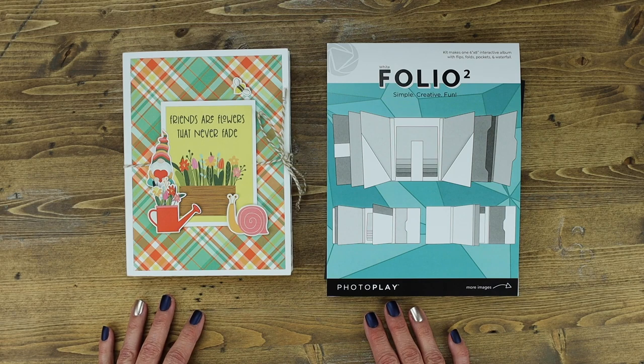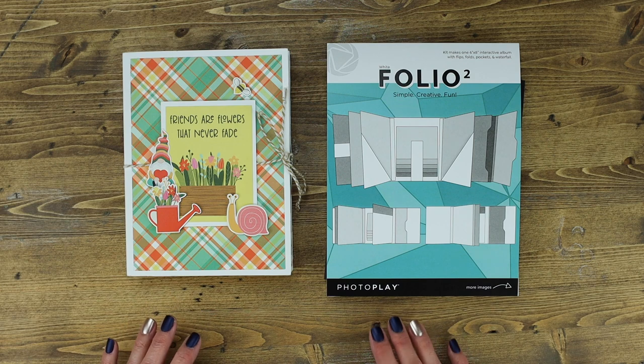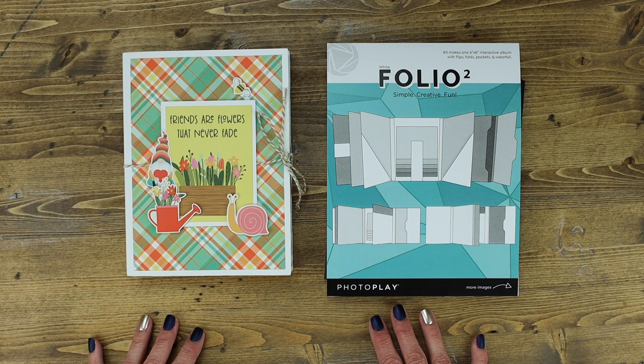Hello and thanks for stopping by PhotoPlay Paper today for a little folio fun. I'm Amy Sonneman and today we're going to share how to assemble the Folio 2 to make life a little bit easier as you create beautiful gifts for family, friends, baby showers, and so much more.